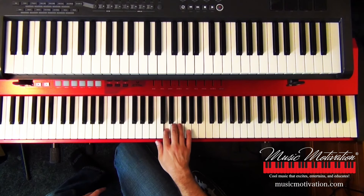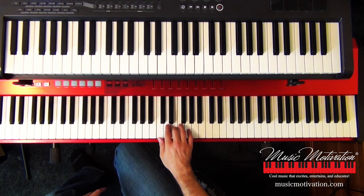What if I call that random numbers? One, three, two, four. One again is C. Three is E. Two is D. And four would be F. You can write down random numbers one through five on a piece of paper and then try playing them.